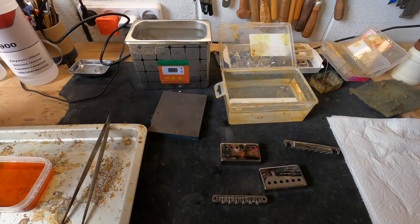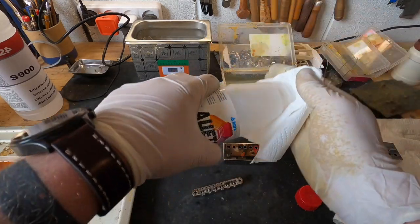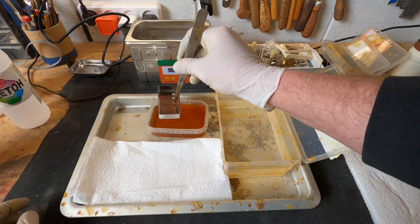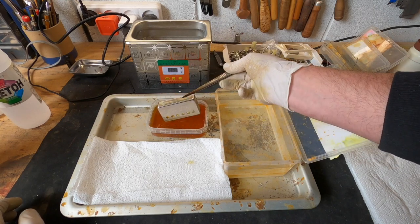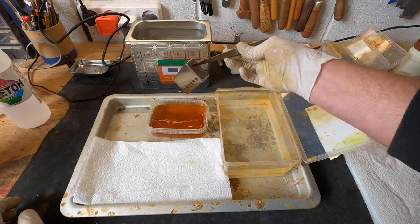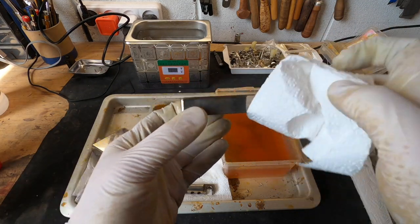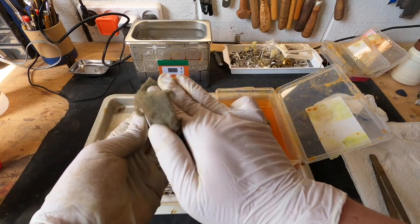Now I will degrease it so that the whole process goes fine and even. This is our acetone — acetone evaporates instantly. Literally 10 seconds is enough. Into the water. Such a matte effect is enough to relic the covers, but now I apply a little more matting.